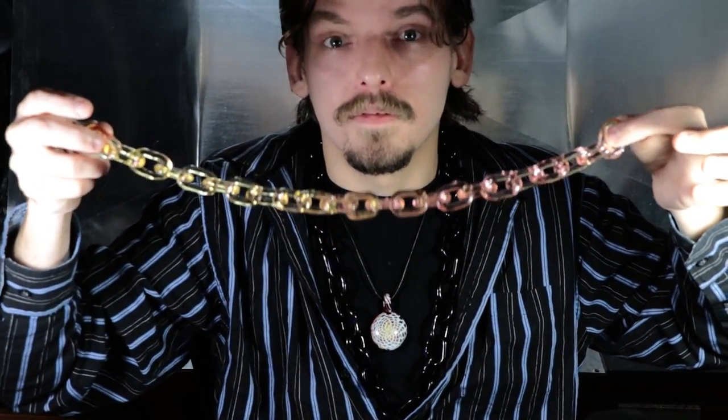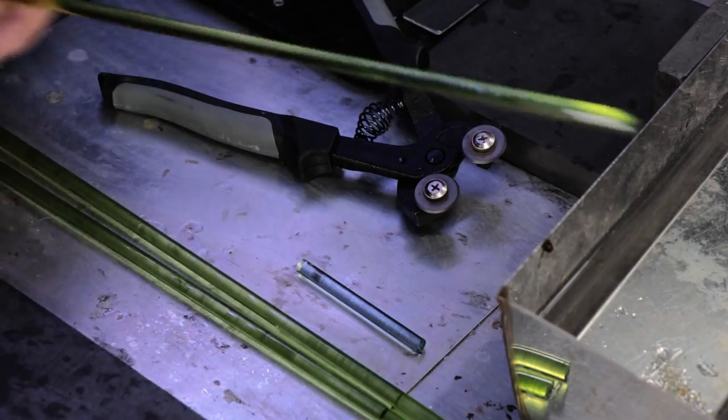Hey, welcome back. For episode 3 of my channel, I'll be making chains. Making a green chain today.